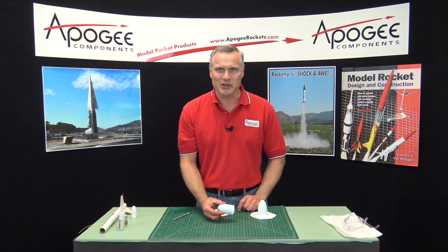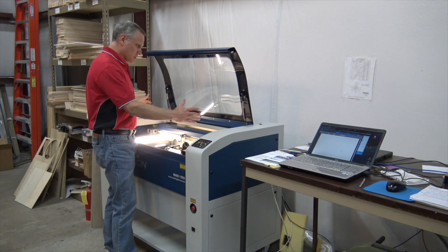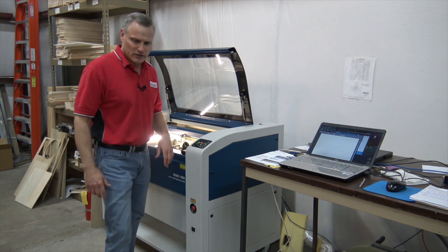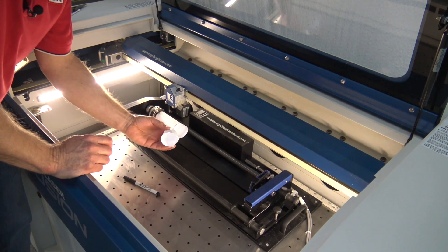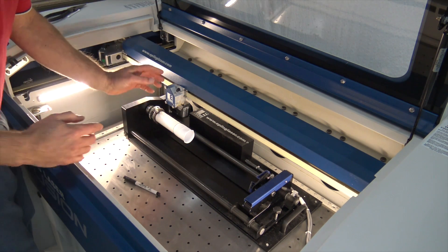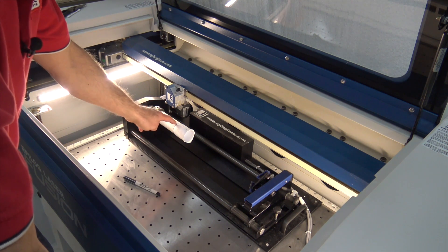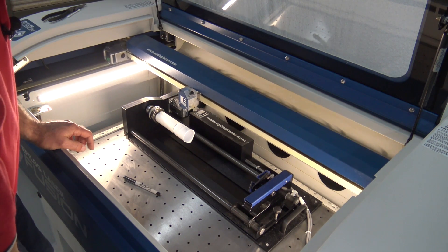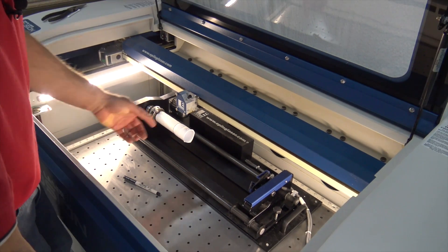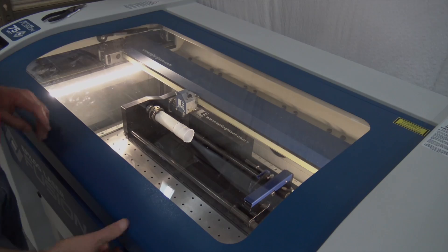Our next step is to go back to the shop and show you how they're cut on the laser. This is the laser cutter we have here at Apogee Components. You can see this is the laser bed, and it's controlled by this computer over here. This is the egg capsule, and I built this fixture to hold it so it doesn't wobble as we cut it. I have to put the laser in the right spot, moving the head so the little red dot is near that black line, then I turn the laser on and we can see how well it cuts.